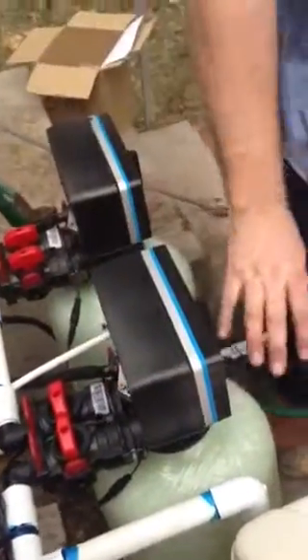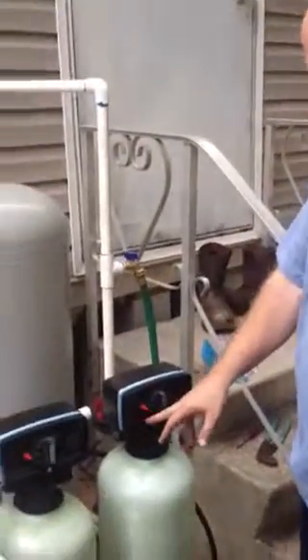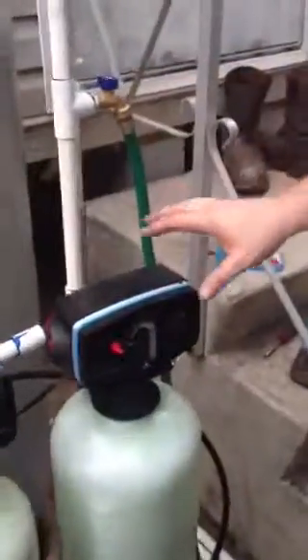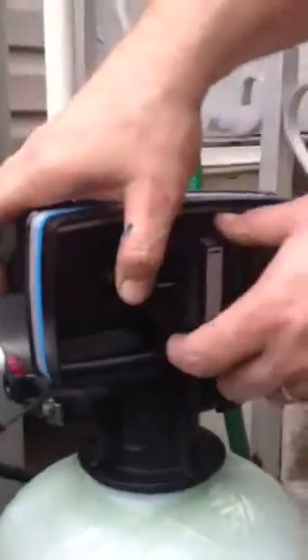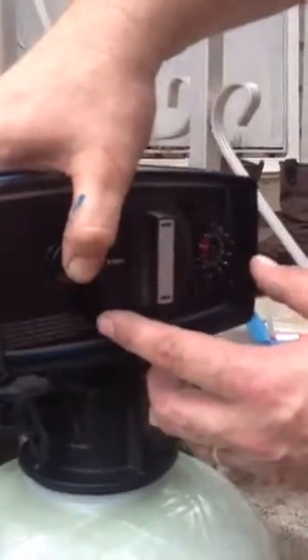Same thing with the water softener. This is the water softener. It consists of the control valve, the resin tank, the carbon filter — the control valve and the carbon tank. Now, to set the time of day, it's pretty simple. You push this red button in and you switch it to the time of day. I'm not sure what time it is right now, but let's just say it's 4 o'clock. If you forget all the stuff I just told you, it's written on the front of how to set the time.